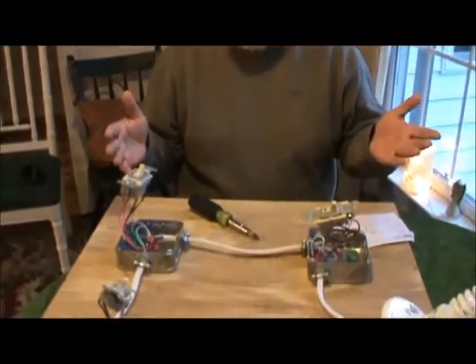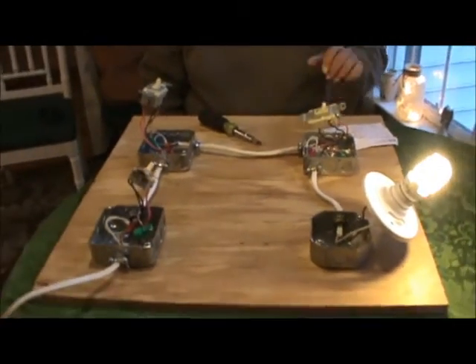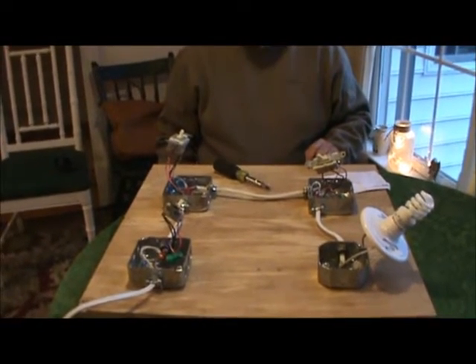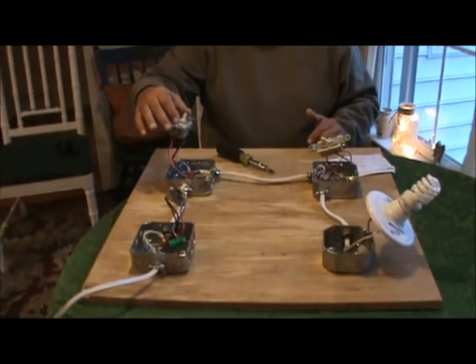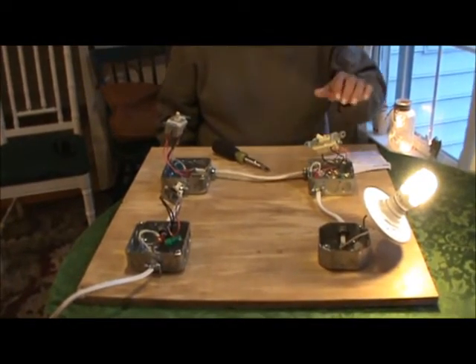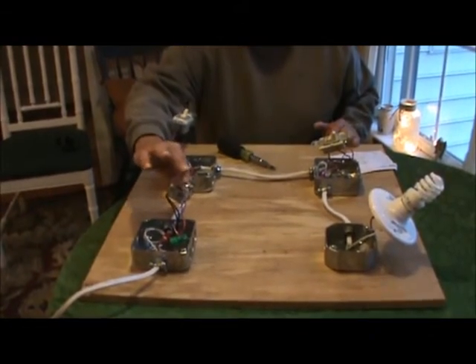We're going to turn it on and show you how everything works. Be right back. Okay, I got power back on it — whenever you're troubleshooting, always make sure you turn the power off first. Now we got it hot. We're going to go to the first switch, turn it on, and the light's going to come on. We're going to come over here and turn the light off. Say you're at the bottom of the steps going up to your upstairs — you can turn the light back on again.